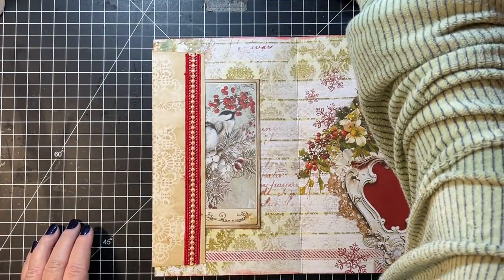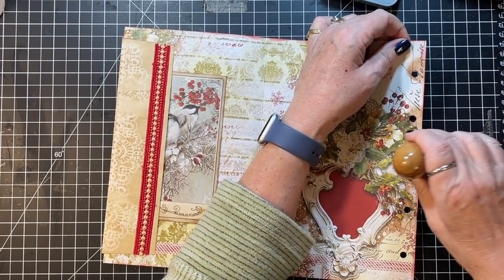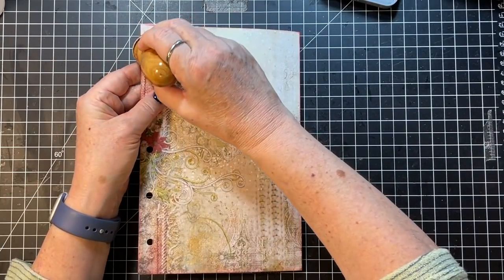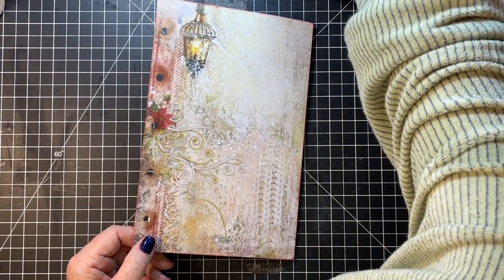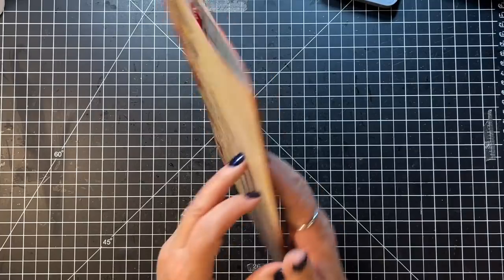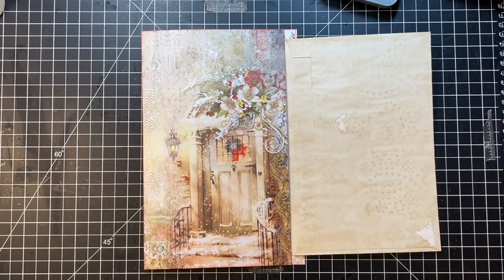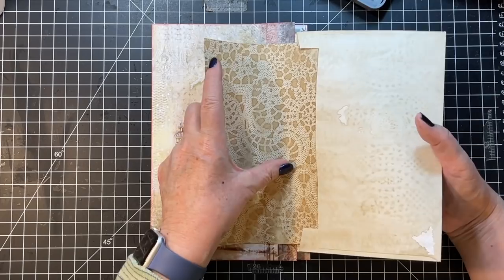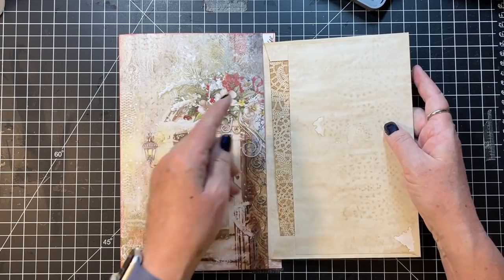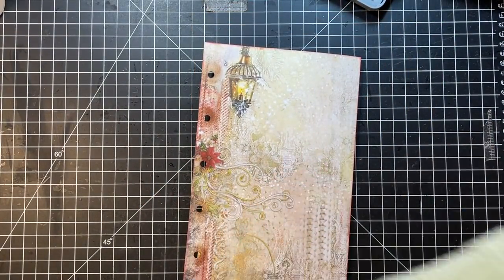I may come back and use some other papers. I'm going to leave that for journaling space. Journaling space there needs something. What if I used a big one of these as a journaling card in there? Perfect. Okay, so that one's done. We've got a little time.